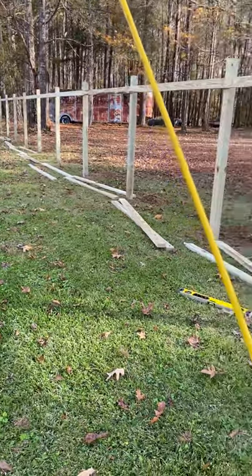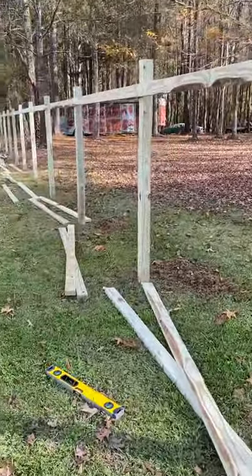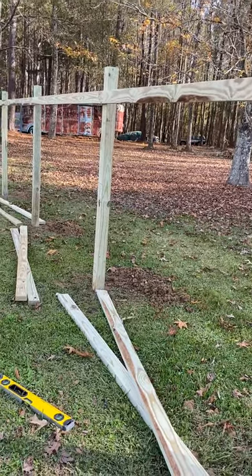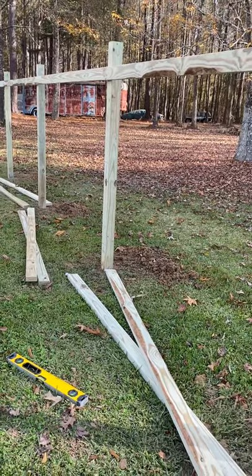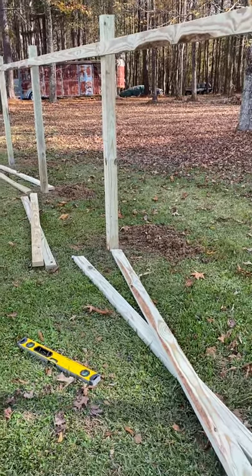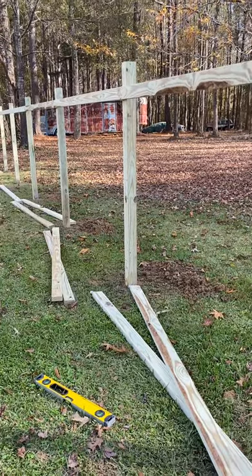Basically, after you get through setting your post, what I do is I mark 66 inches from the ground up on my four-by-four, which is going to leave me six inches over the top of my two-by-four runner. Some people like more, some people like less — I like six inches. So basically I mark up 66 inches, which is going to leave me six inches above my top runner.